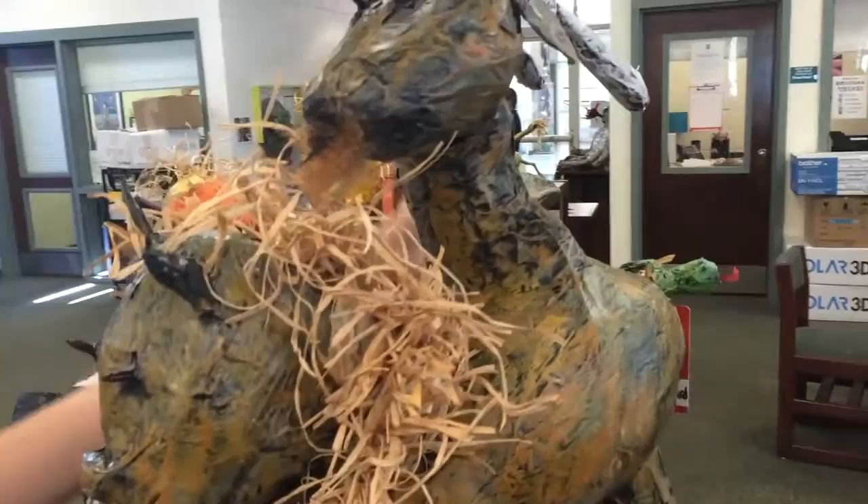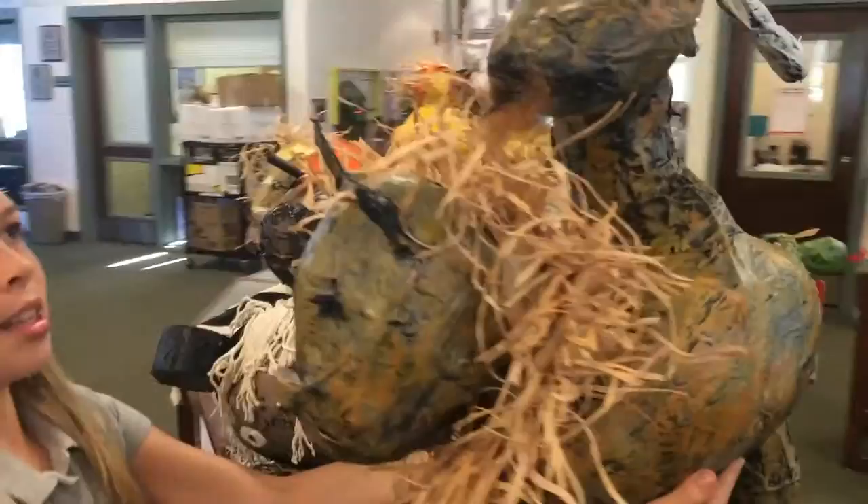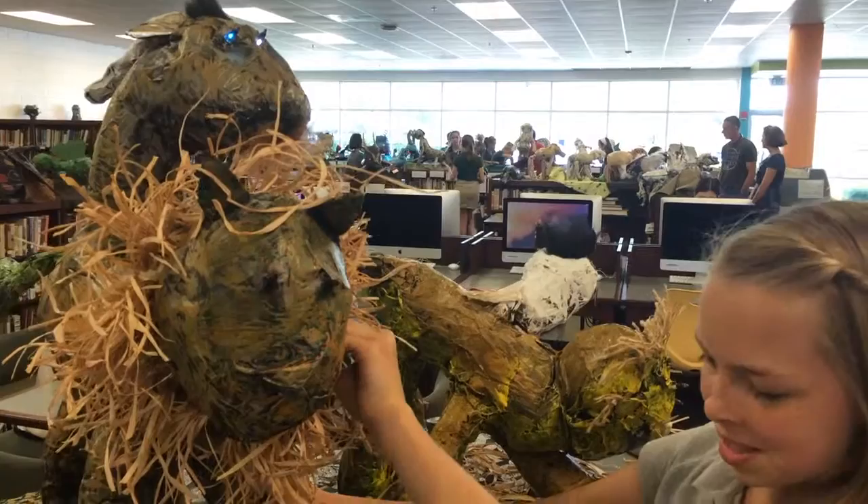My beast is a lion, a goat, a serpent, and a snake. I also used some little hairs, and it lights up — the eyes light up with these two eyes. It was very fun to make this beast.